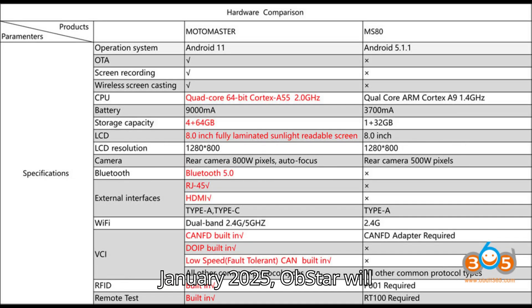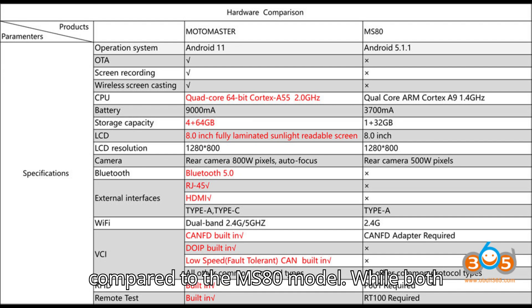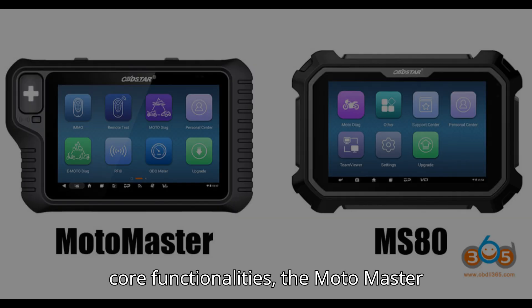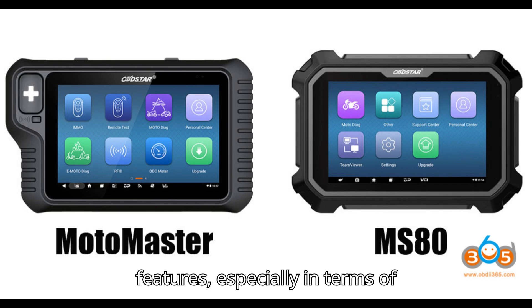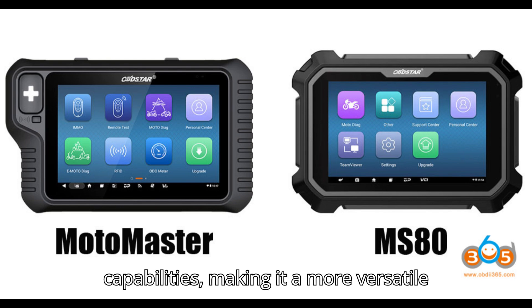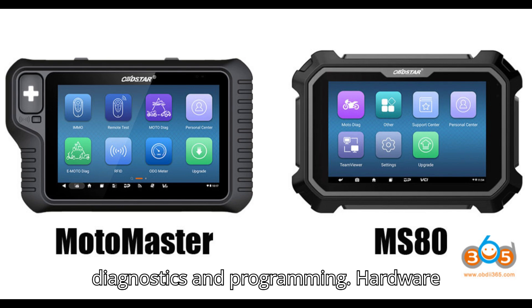Now let's dive in. In January 2025, Obstar will unveil the Motomaster, its third-generation motorcycle scanner, which promises to be a significant leap forward compared to the MS-80 model. While both devices offer similar core functionalities, the Motomaster introduces several new and enhanced features, especially in terms of hardware, connectivity, and future capabilities, making it a more versatile and powerful tool for motorcycle diagnostics and programming.